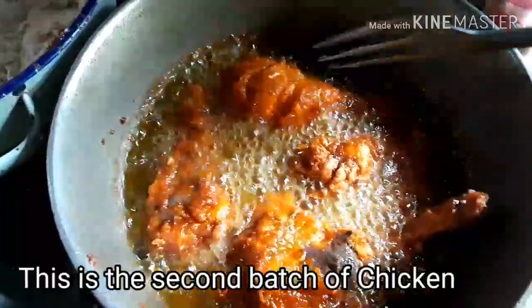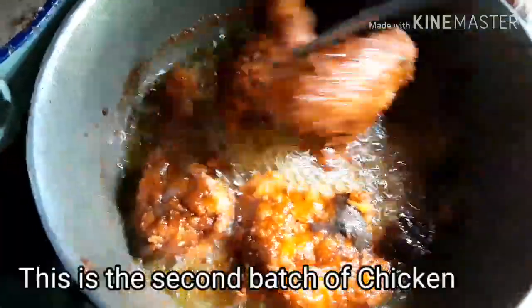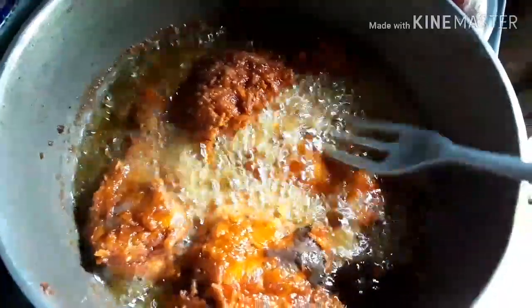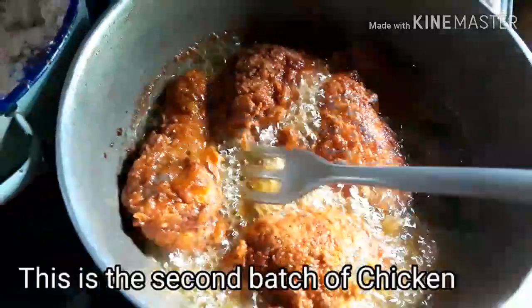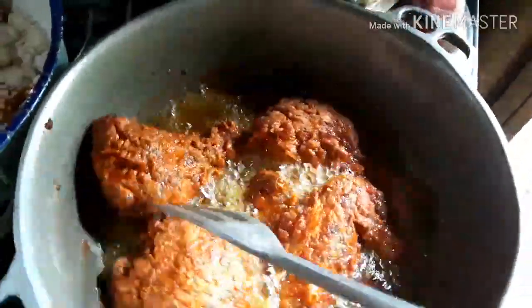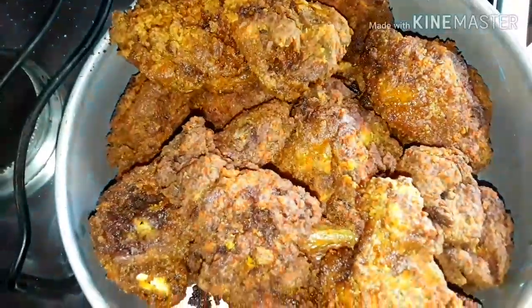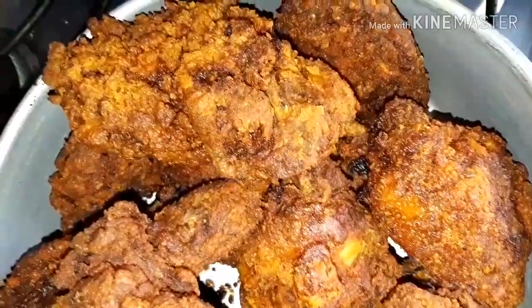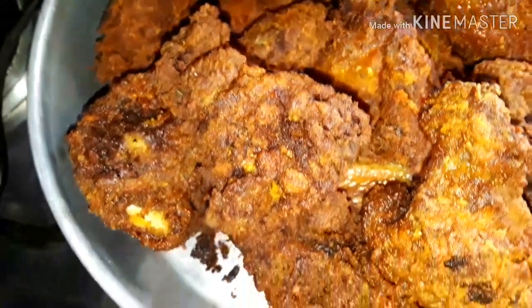I'm going to add some black pepper — it's a good taste. It's so done and this is what it looks like. It looks so good and yummy, oh my god, I can't wait to dig in!